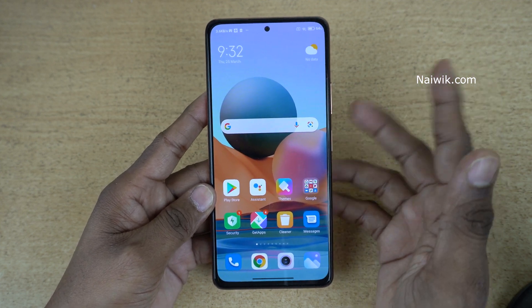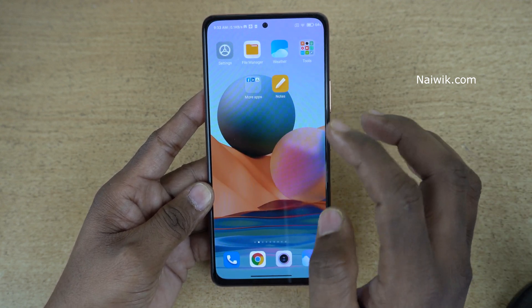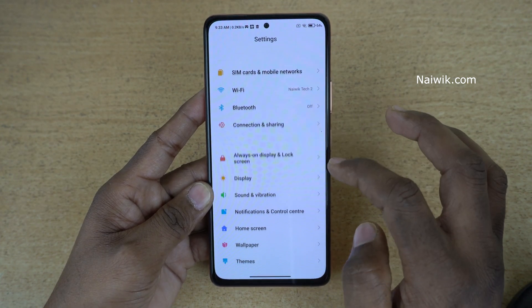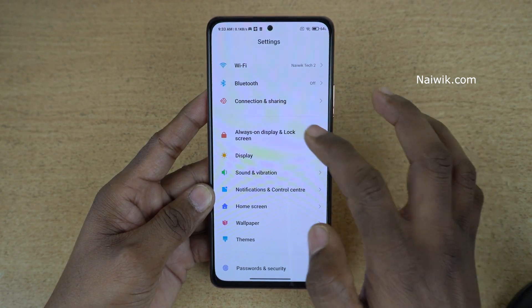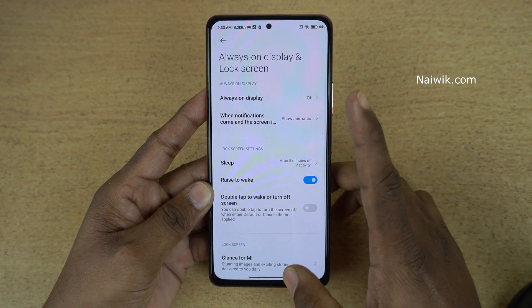By default this feature is disabled on all Redmi phones. To enable this feature, we need to go to Settings. Under Settings, click on Always on Display and Lock Screen. Under that there is an option called Raise to Wake. Enable this option.